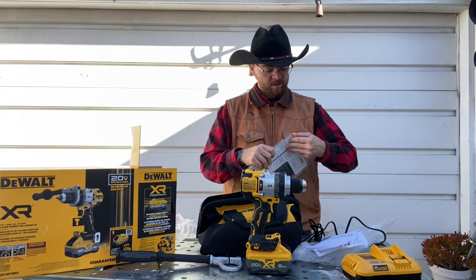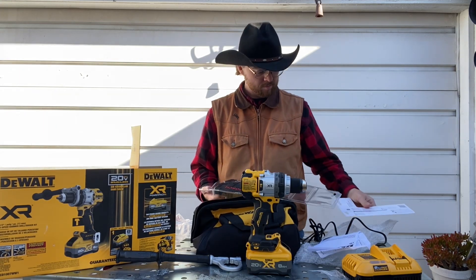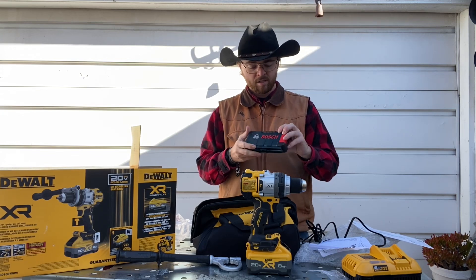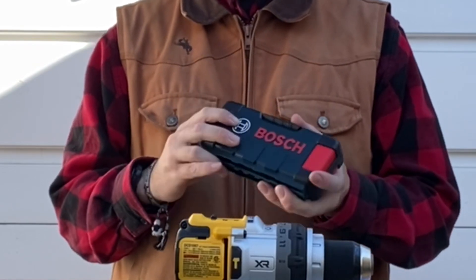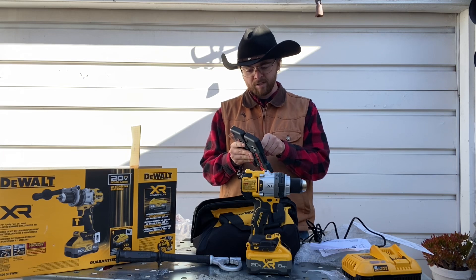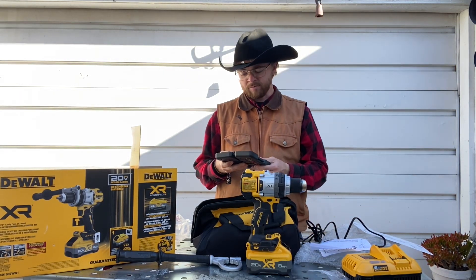I'm going to open this up — and it actually opened a lot easier than most of these packages. So this is from Bosch. I looked for DeWalt and they didn't have any masonry bits or concrete bits at all at the Lowe's I went to, so I just picked this one up. Looks like it'll do pretty good — it goes all the way up to half inch. I think that's as far as this drill will accept, so this will work for right now.